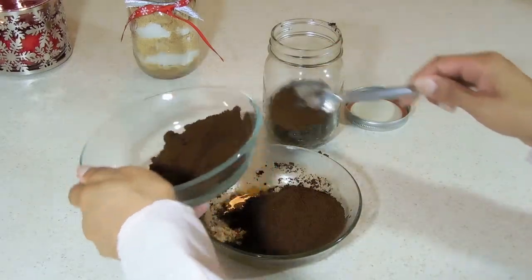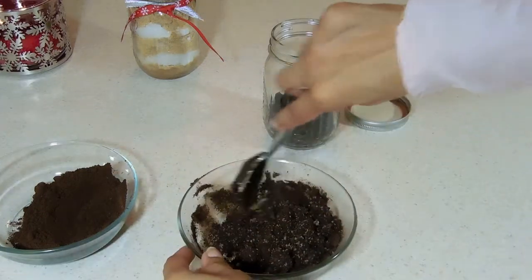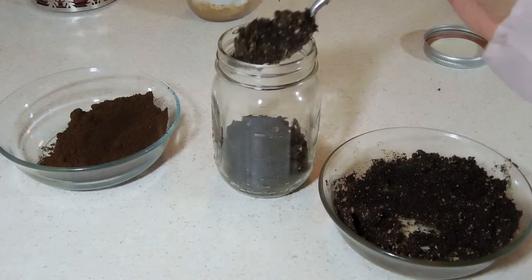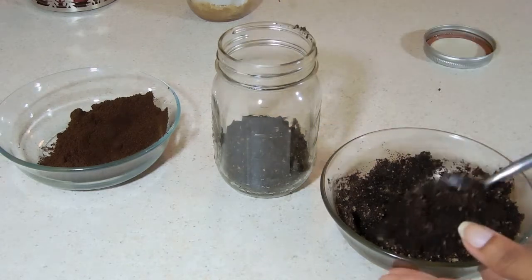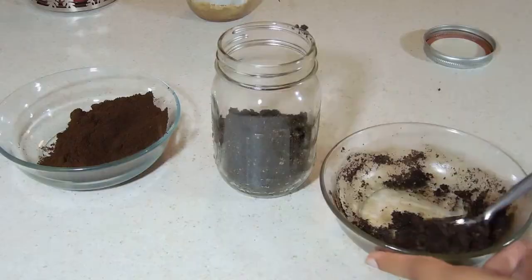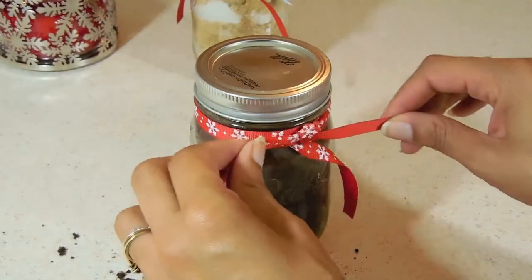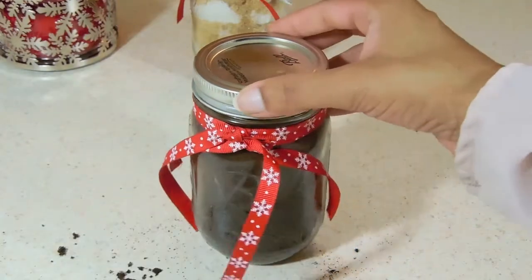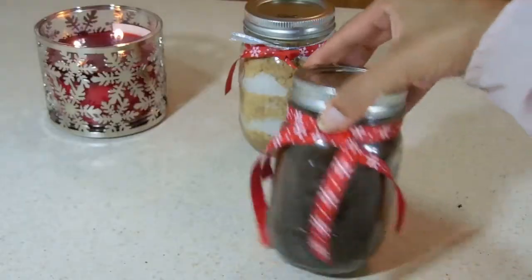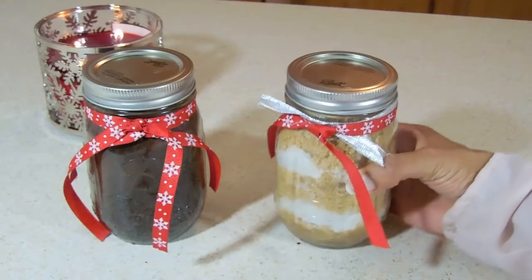I did about four of these bowls for this size mason jar. Once you're done, put a ribbon on it and make it beautiful. This scrub is great for acne-prone skin, if you have stretch marks, or if you want to soften up the skin. And this is the finished result for both of the scrubs!